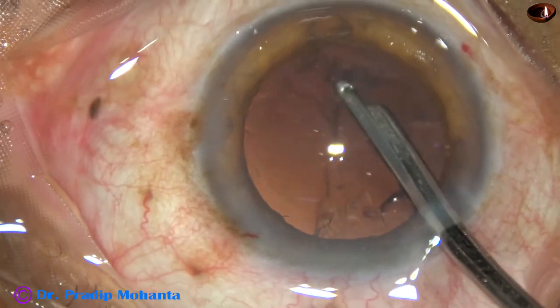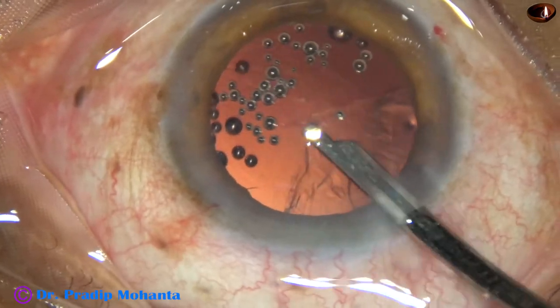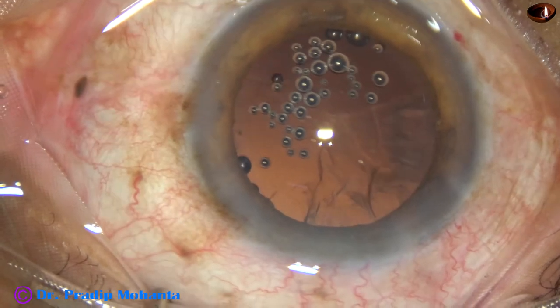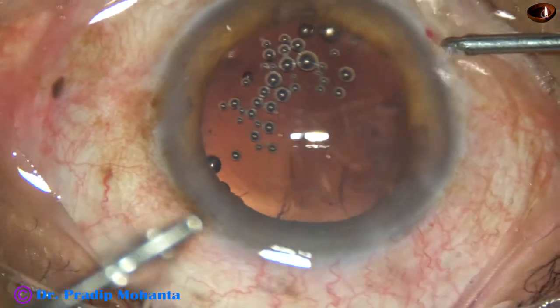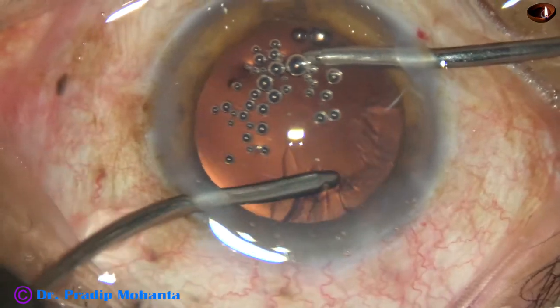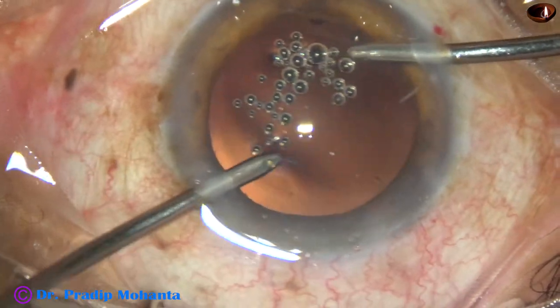Now the cortical cleanup is being done with the help of a Simcoe. By the time my assistant is ready with the bi-manual irrigation-aspiration, I take the bi-manual irrigation-aspiration and irrigate from the right side to remove the sub-incisional cortex and the cortex around the main incision.